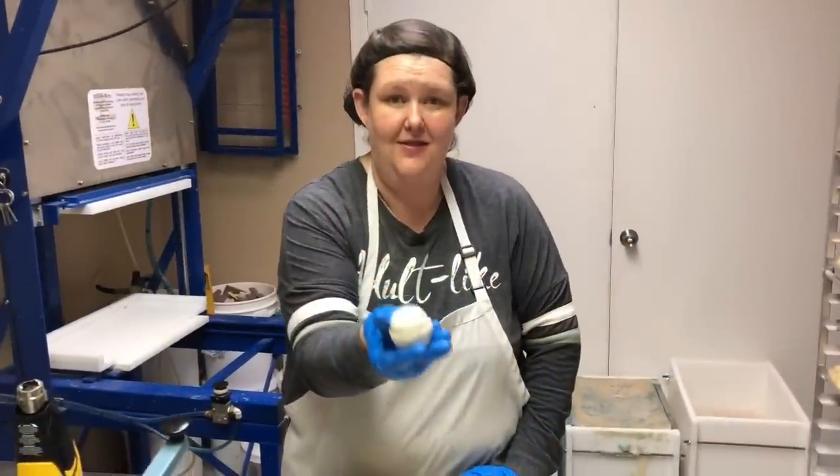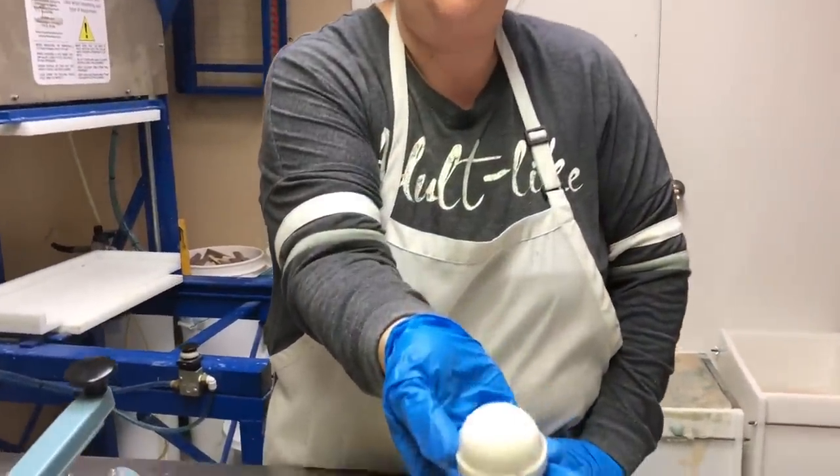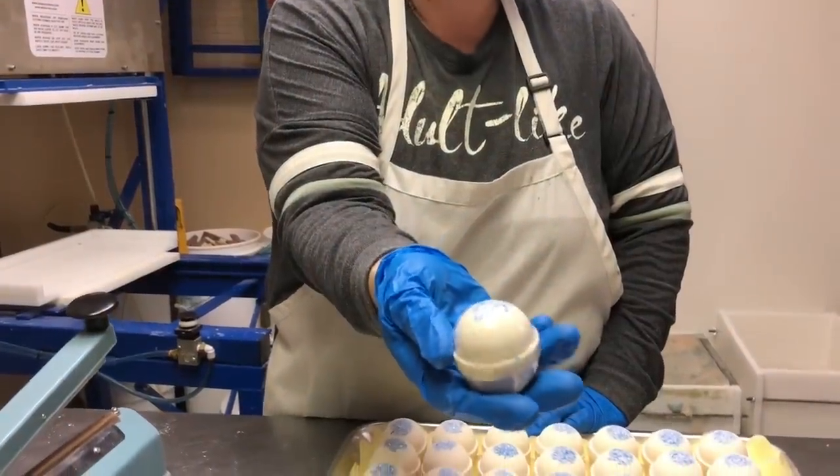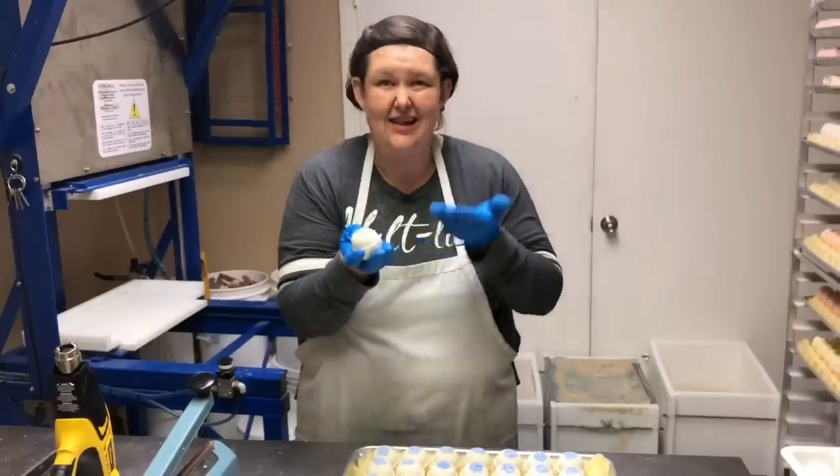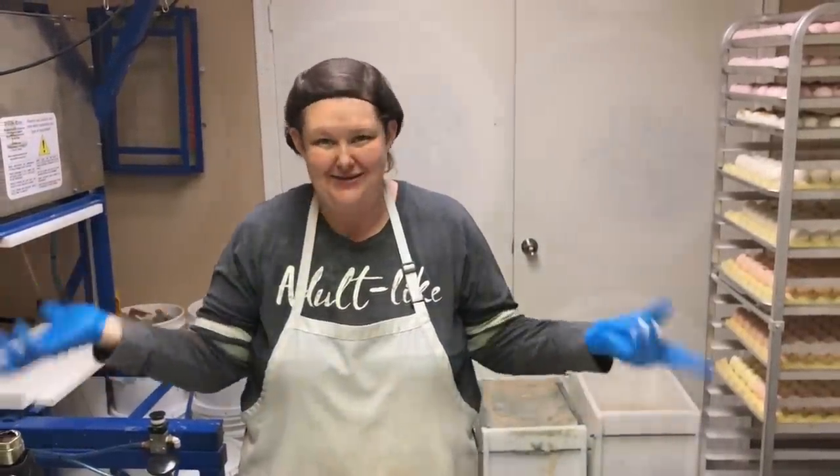And it is finished — we're going to just continue doing this over and over again until all our bombs are done. And now this is your finished bath bomb: Snow Witch with blue salts. So pretty — an easy sell at Christmas. I am the Soap Gal, and looking forward to having you come back to my studio.